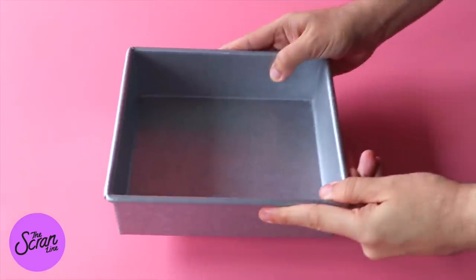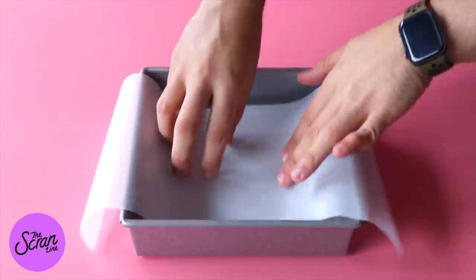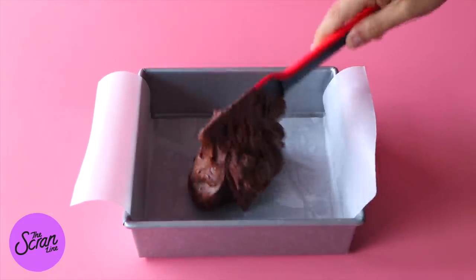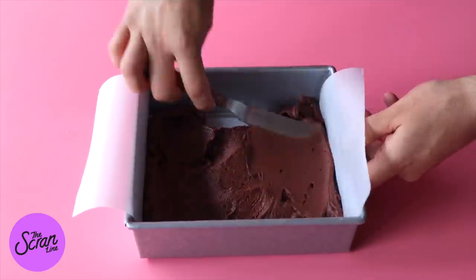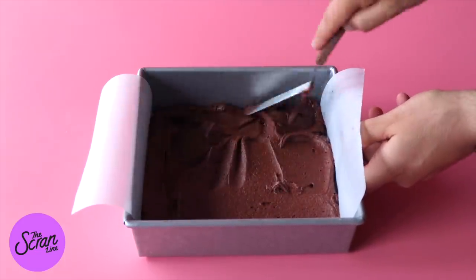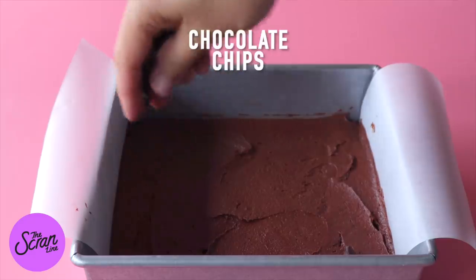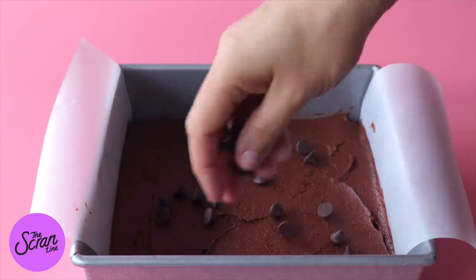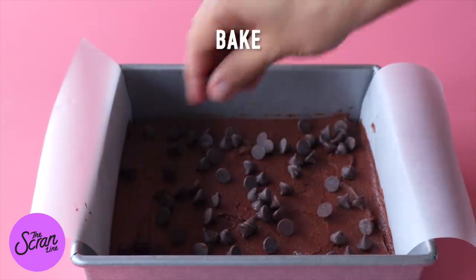I've got a 9-inch by 9-inch square baking tin. Spray it with some oil and line the bottom and sides with baking paper. Add your brownie mixture in there and use a small offset spatula or spoon to smooth it out evenly. Sprinkle the other half of those choc chips on top before baking it for about 30 minutes. Then let it cool down completely.